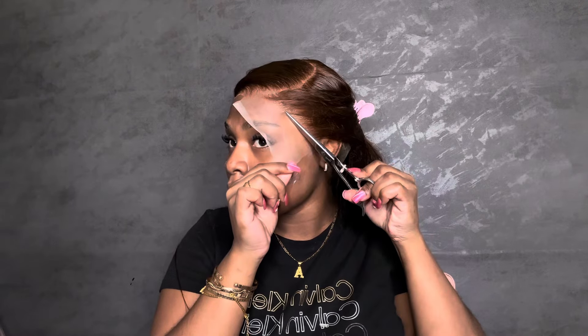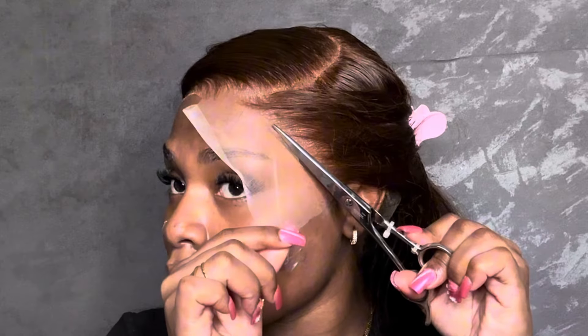Obviously you don't want to burn yourself, but anyways — when cutting the lace off with scissors, you're going to want to cut small pieces at a time so it's not a straight line, just like what I'm doing here. I'm going to slow down this clip so you guys can see exactly what I'm doing.